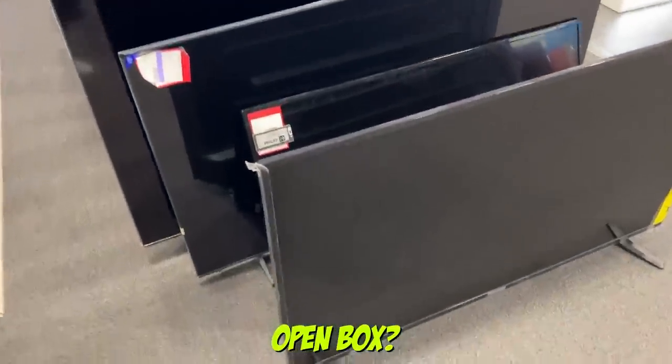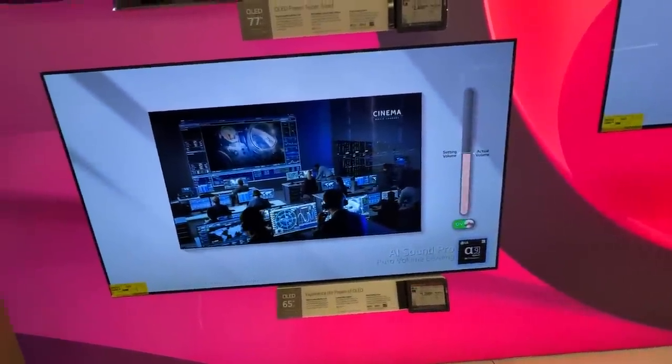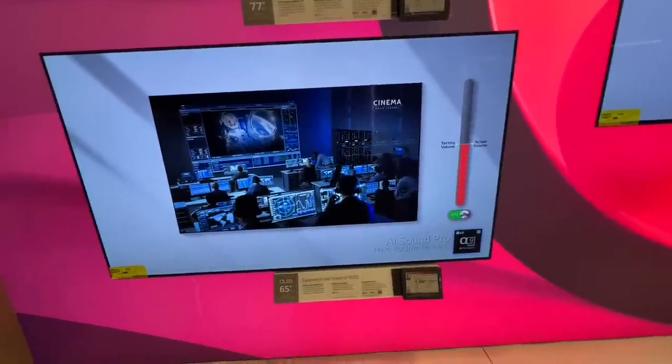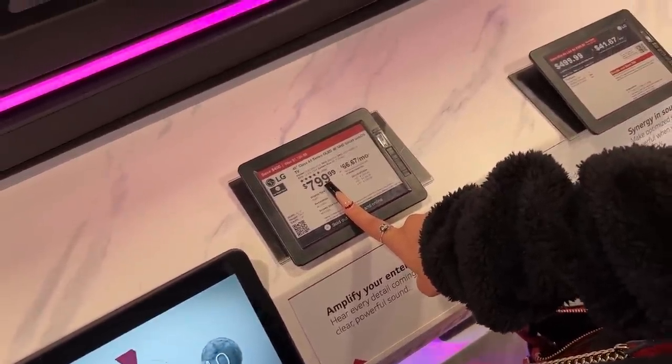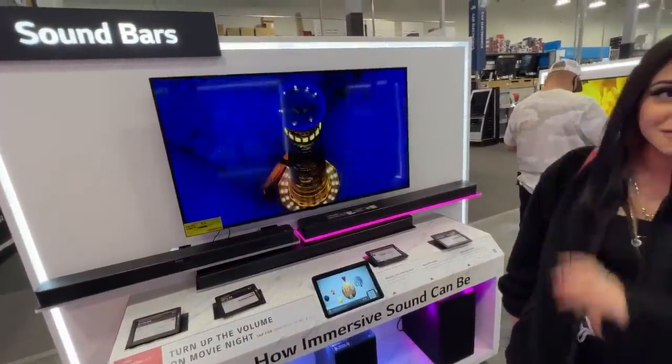What if we just get a used one? Open box. LED — we're looking for an OLED. If you want a nice one like the one we saw, it has to be OLED. We don't need an 8K TV. Look, 65-inch OLED. It's $1300. I thought the budget for a TV was $1500. So this one is $800, OLED 48-inch A1. That looks really, really good. What do you think? I like it, but... That's too big.